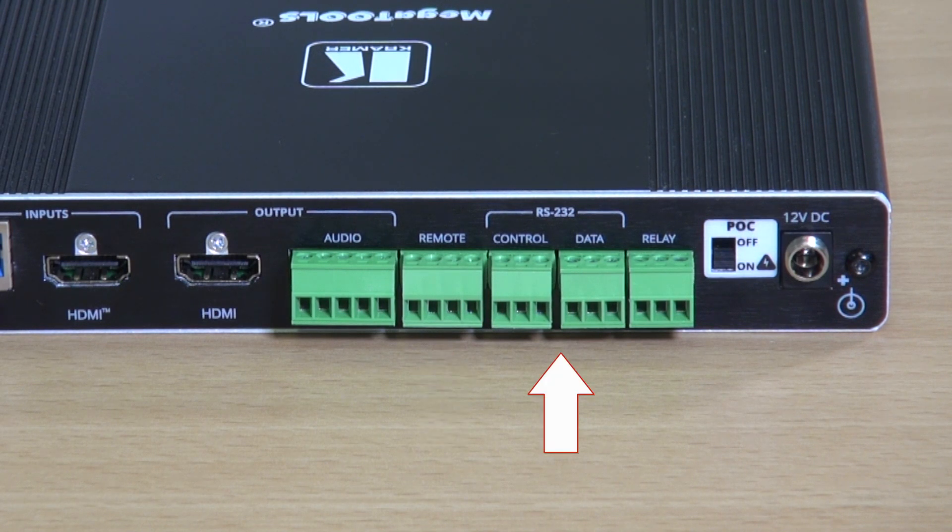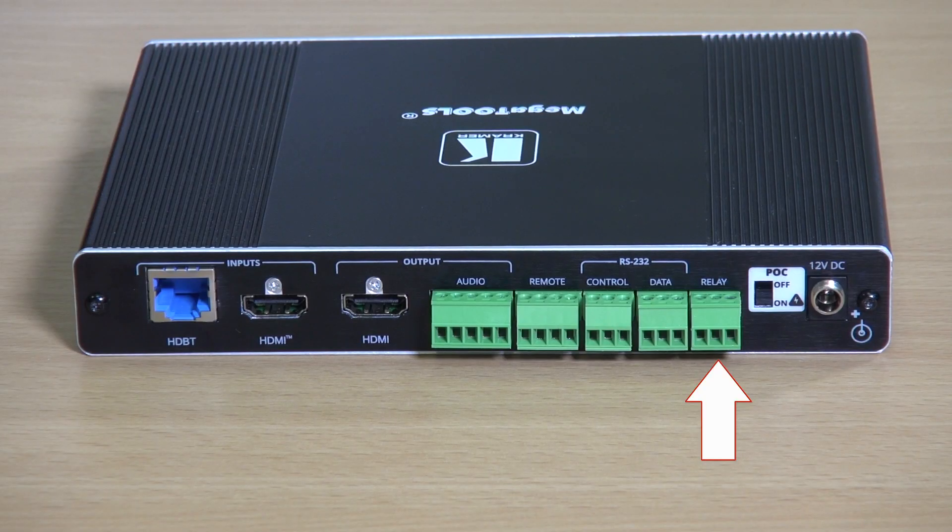There are RS232 ports for connecting to a serial controller or connecting to a data source or acceptor, and a relay that will allow devices such as motorized projection screens to be controlled. There's also the power over cable switch and a 12 volt DC connector for power.